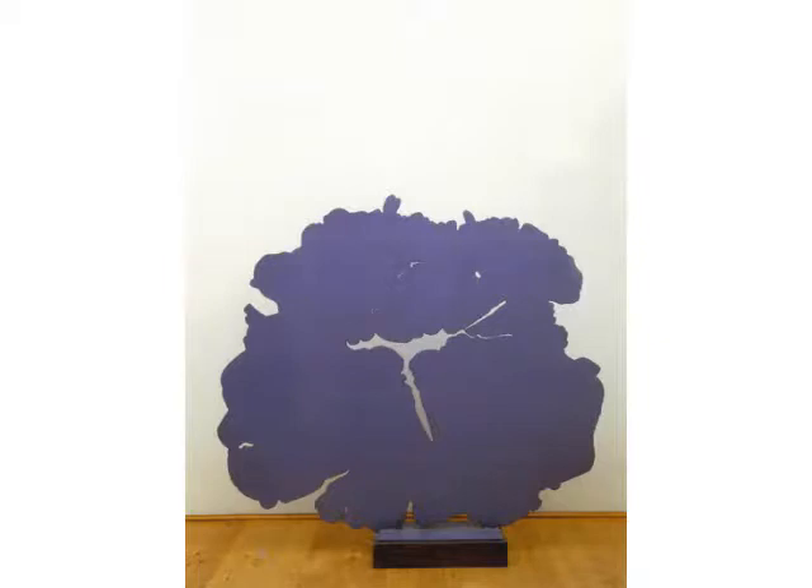The Italian artist Consagra has created a number of similar works in different colours; altogether they create an imaginary garden.